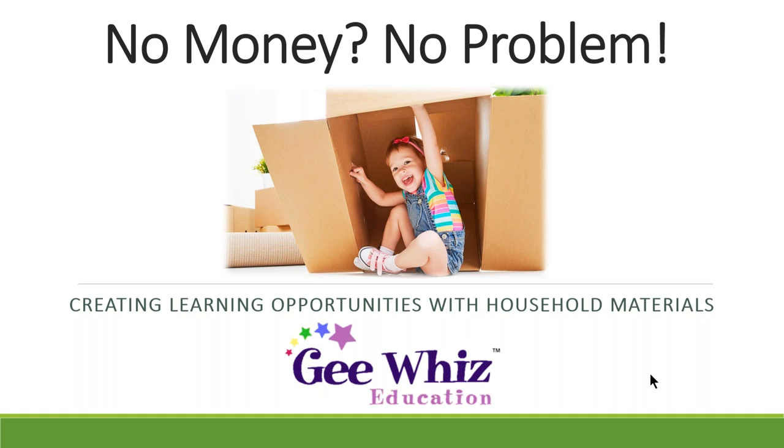If you get a chance, please download the three handouts in the top right-hand corner of your screen. One is a PDF of the PowerPoint Beth is going to use tonight for training. Another is a flyer that will give you directions after the webinar on how you may order and get a discount. Also, next Tuesday night at 7 o'clock we're going to do another webinar — an introduction to Gee Whiz Education, since we are an online curriculum program for family child care providers.